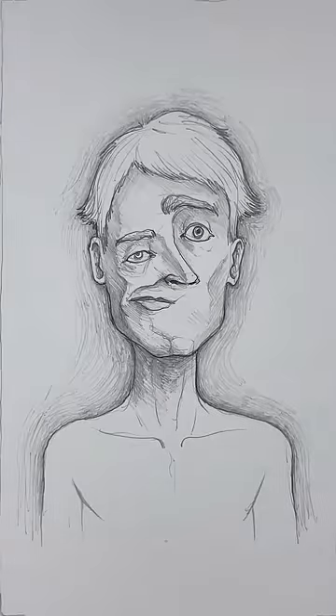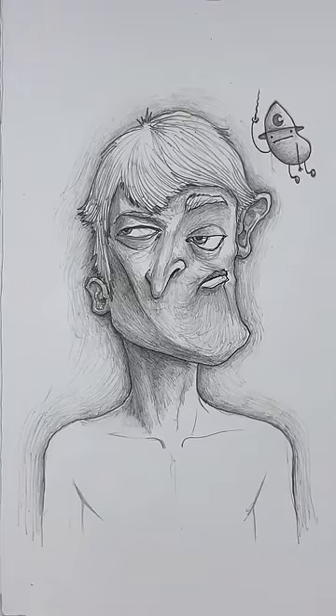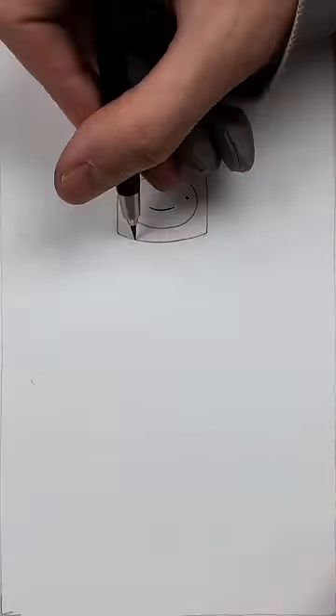Portraits can be wonky and wobbly sometimes. So if you're tired of drawing those, why not cartoon sketch? Meaning simplified drawings which can be stylized — like two dots, a line, a circle encased within an evil bear's head.